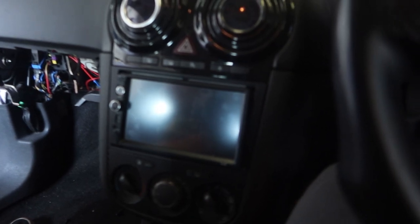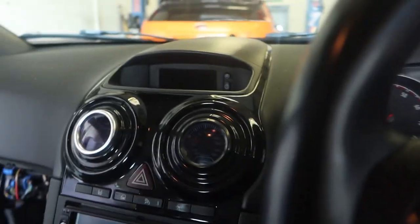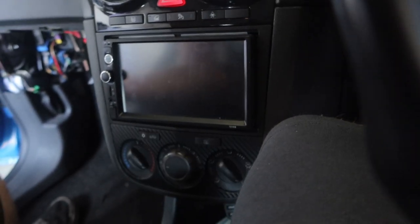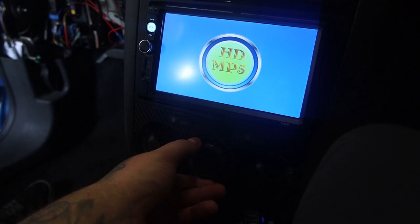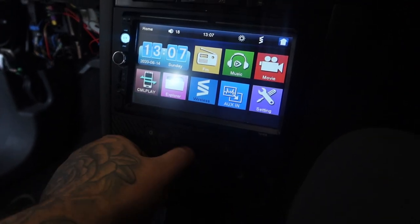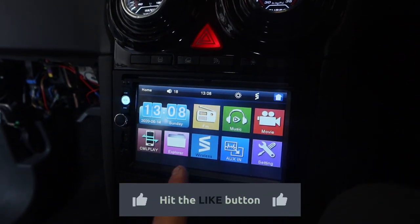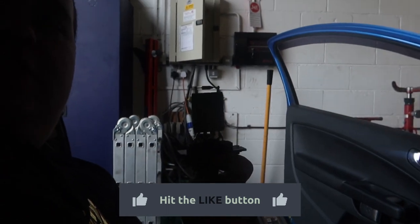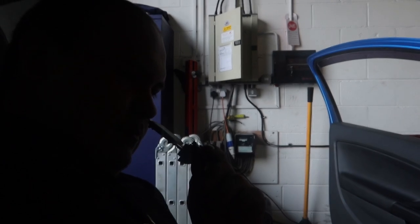We're going to show you exactly what we're talking about here. Let's turn the ignition on. So ignition's on - one, two, three, nothing. Sometimes it works on four but the majority of the time it doesn't. So that's the issue we've got. We're going to change the resistor.